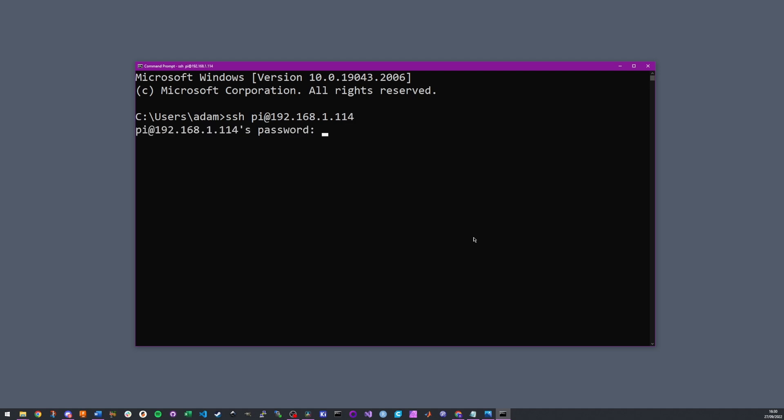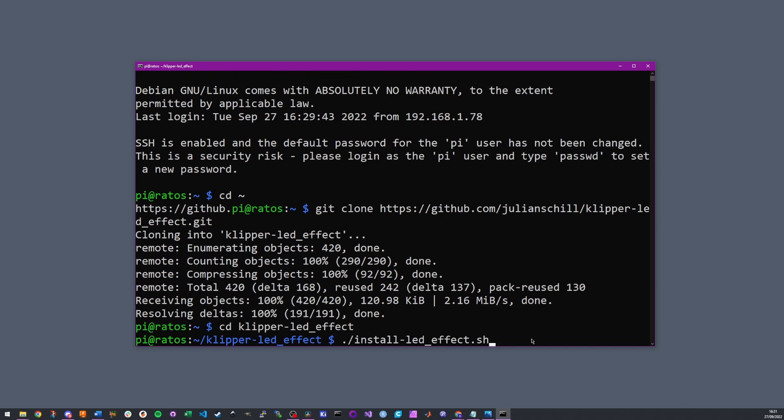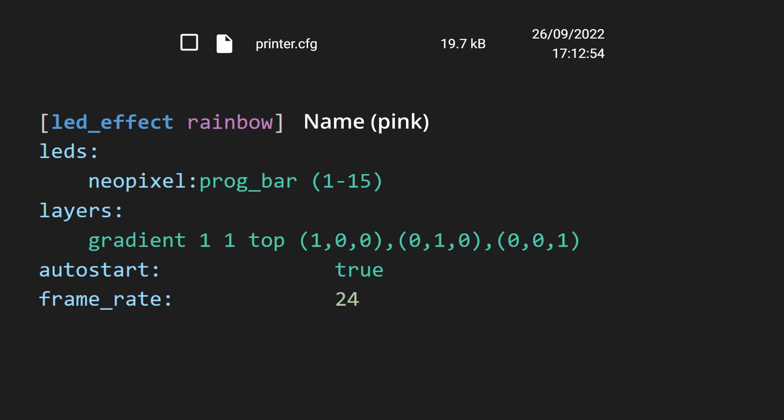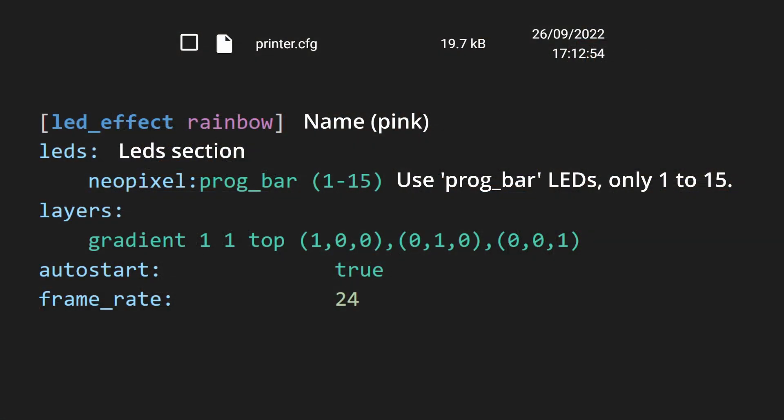Installation is pretty easy using the install script — just SSH to the Pi using PuTTY or command line, paste the code into the terminal, and hit enter. To set up the effects, configure your NeoPixels the same as before with a pin and a chain count, then use the led_effects section. Implement the section and give it a name for the effect, then add the LEDs section to define which LEDs you want to use. You can specify an entire strip or an index range, so you can use part of a strip for one effect and part for something else.